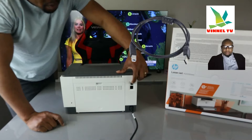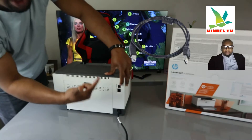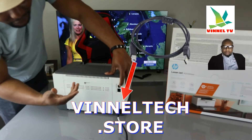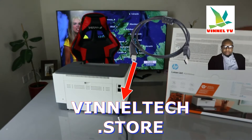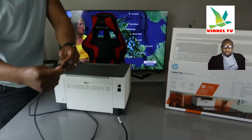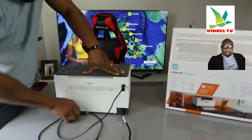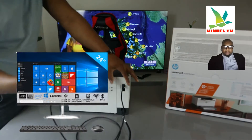Unfortunately the USB cable is not included in the packaging. The USB cable is universal — Epson can use it, Canon can use it. You just need to stick one end into the printer and the other end into the back of your PC.